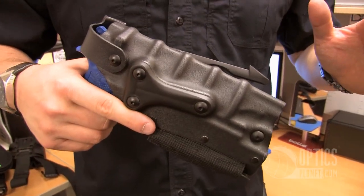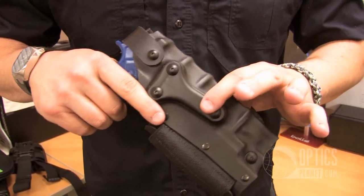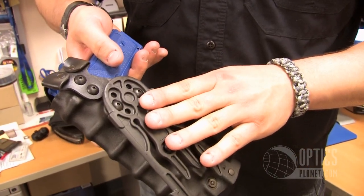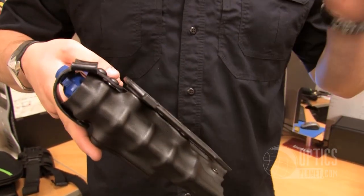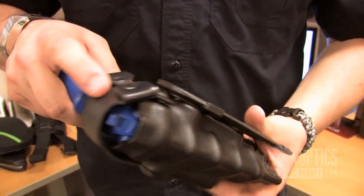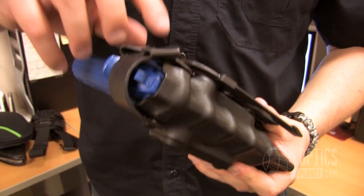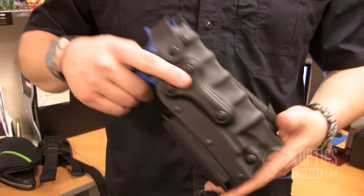Another great thing about the 3084 is it's completely ambidextrous. I can actually take this three screw plate over here and switch it with this three screw plate over here, so I can go back and forth to make this a left or right hand holster and still keep the same level of retention. Same goes for the retention strap — the thumb brake up top. I can actually take this out, flip the screws around, and flip it either side to give you a more comfortable fit. So completely ambidextrous, right hand and left hand.